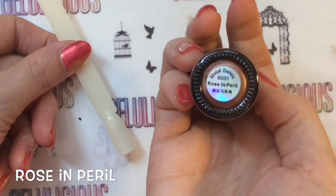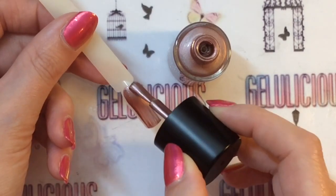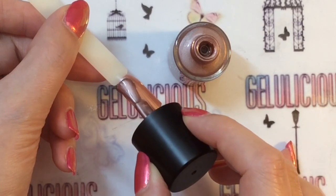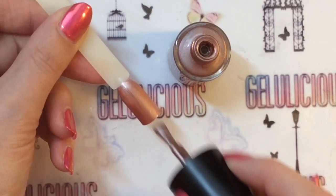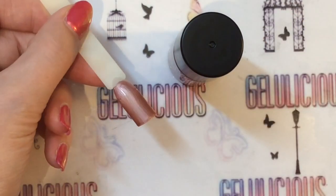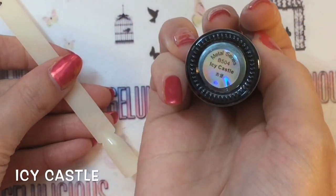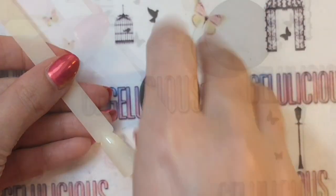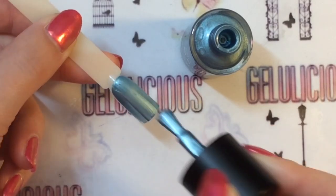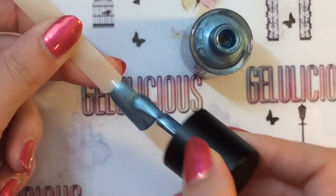This is Rose in Peril and I would describe this as rose gold — yes, that's what it is. It's probably a little bit darker than rose gold but it definitely could be in the same genre of rose gold. And finally we've got Icy Castle, which is obviously a nice ice blue metallic look, and again this one is a lovely gorgeous shade as well.